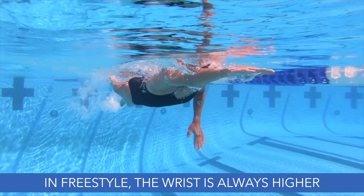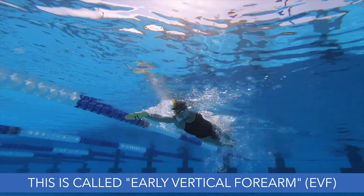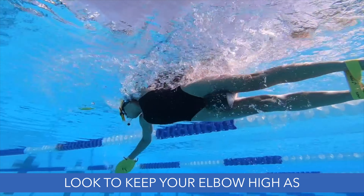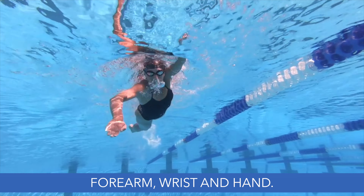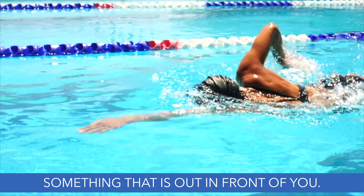In freestyle, the wrist is always higher than the fingertips and the elbow is always higher than the wrist. This is called early vertical forearm. Keep your elbow high as your arm extends in front of you. Rotate through the shoulder and elbow as you press on the water with the forearm, wrist and hand. Think about reaching down and over something that is out in front of you.